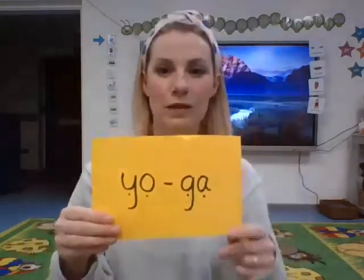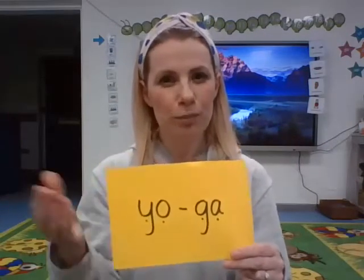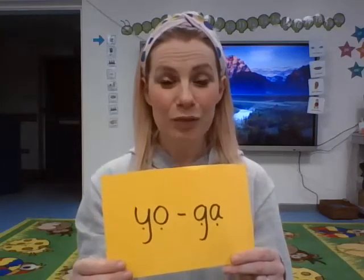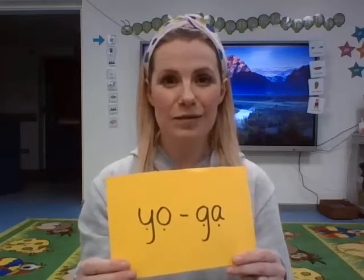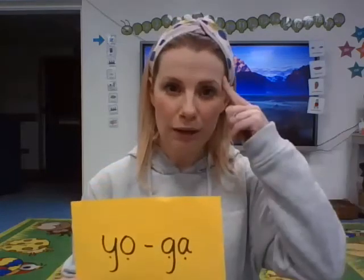Pause the video now and tell your grown-up what you can remember about yoga. What is yoga? That's right, reception. Yoga is when we exercise our bodies, our mind, and also our breath. Good job.